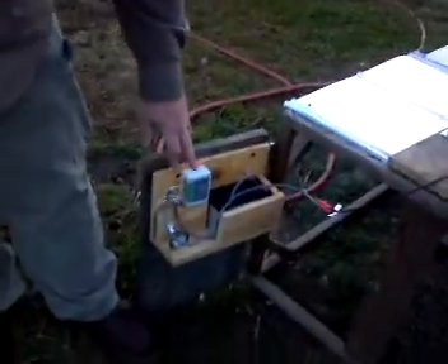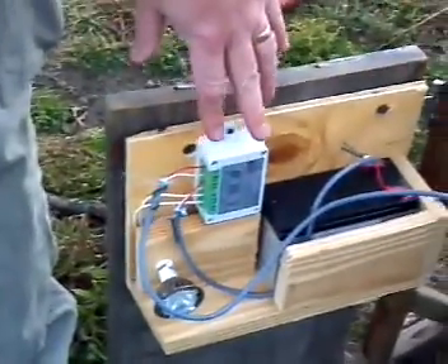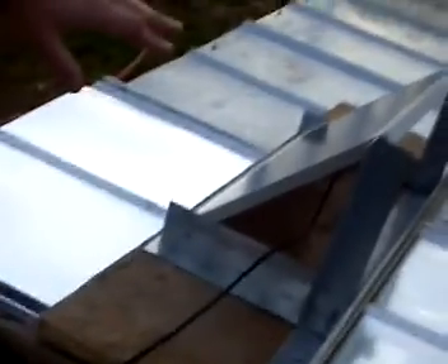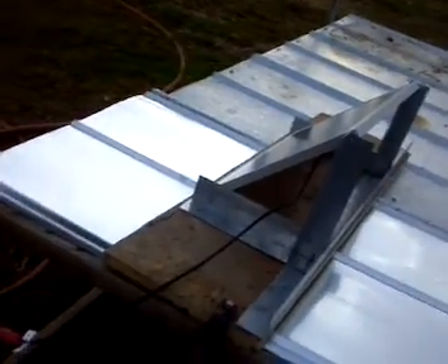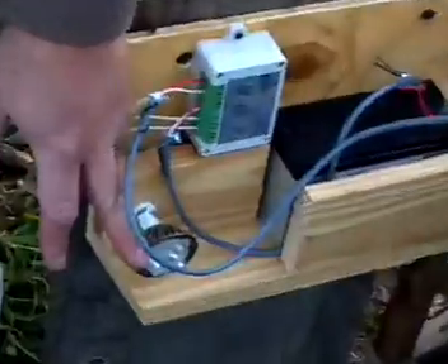and we've connected it down here to a 5 watt controller. It has a built-in sensor that uses the solar panel, so when the light gets too dark, it automatically triggers this 3 watt LED light to come on, and that puts out about 40 watts of incandescent light.